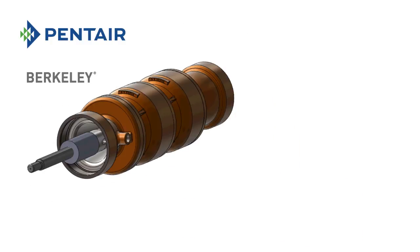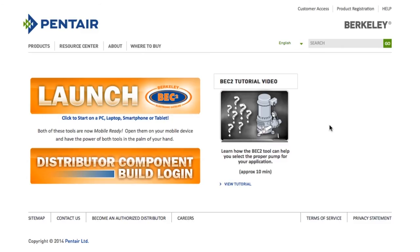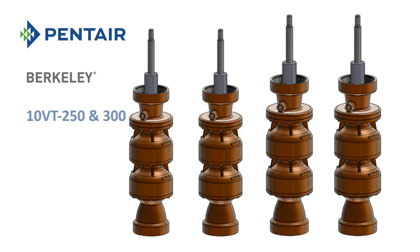Pump performance for the Berkeley 10VT250, 10VT300, 12VT500, and 12VT600 is available through BEC2, our pump sizing and selection software.